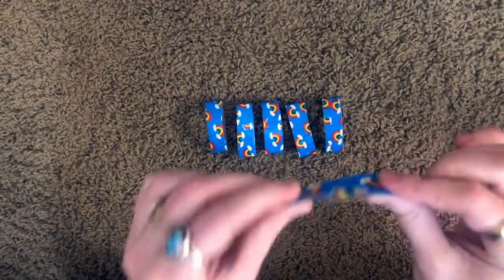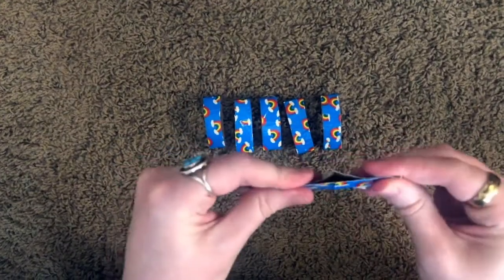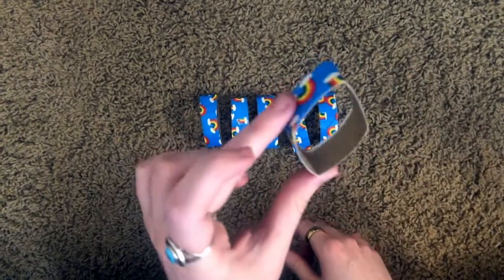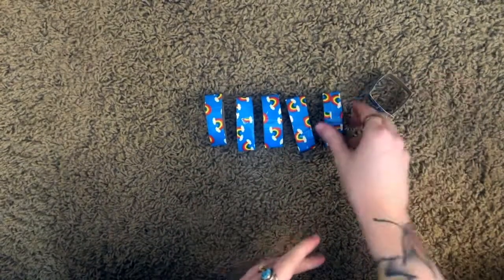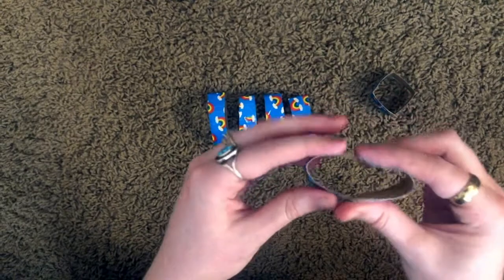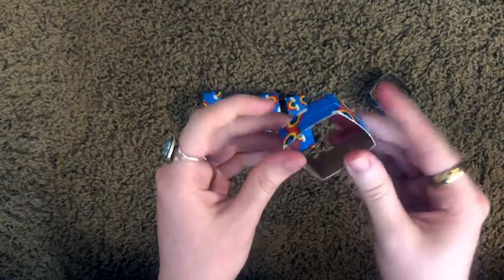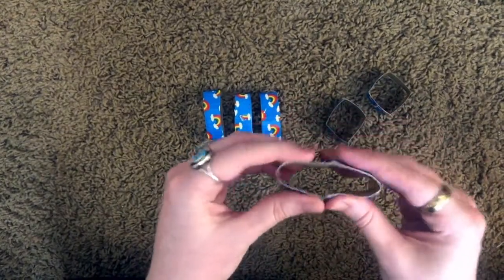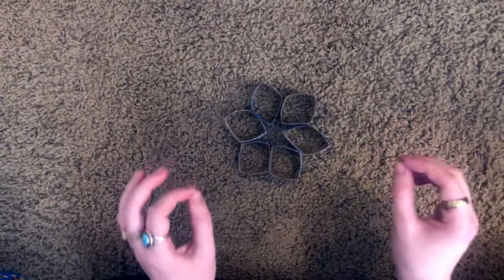Before we tape them together, we're going to fold them both ways so that they start to have a little diamond shape. From my original fold, I'm just gonna fold them in half the other way, so then we have our diamonds. Now we have all of our folded diamonds.